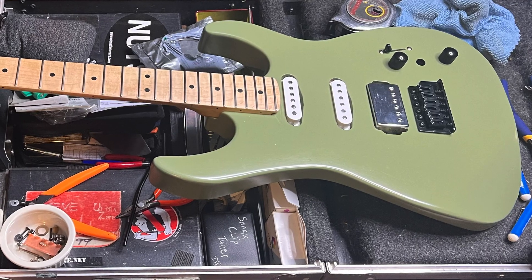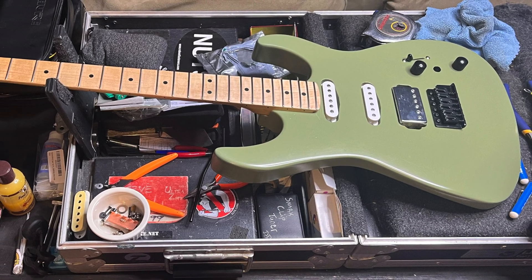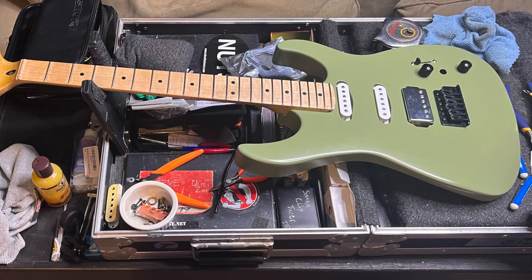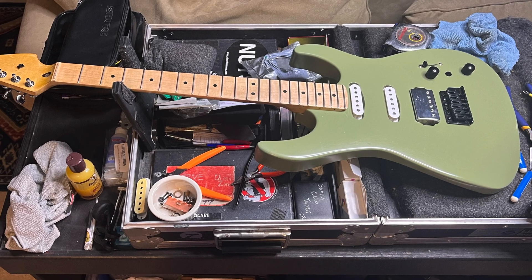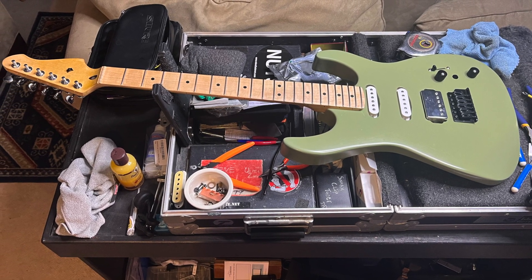If you want to see the original unboxing of this guitar, click on the link here to the left, and let me know what you think in the comments below about how this guitar came out. I'm pretty happy with it, all in all. Thanks for being here, you guys — take care.